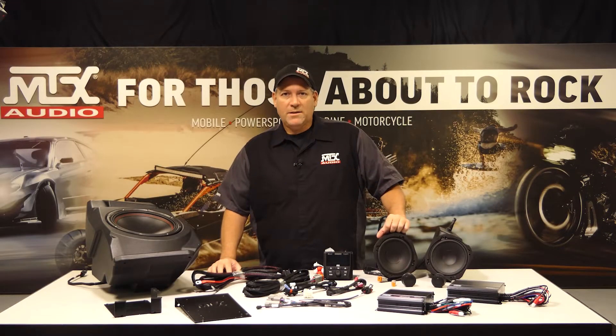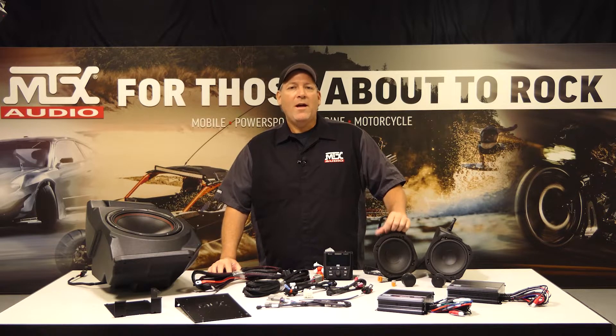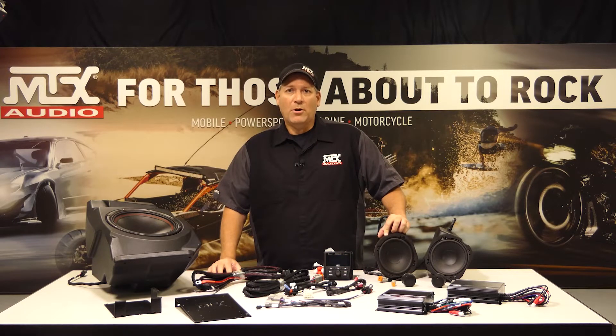Hey everyone, Ricoh with MTX Audio coming to you from our studio. If you're a Pro XP owner looking for a new audio kit, I'm about to show you the next hottest thing coming tomorrow.